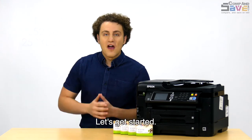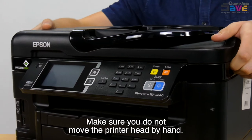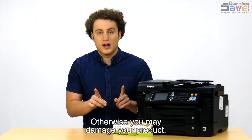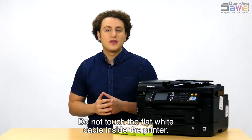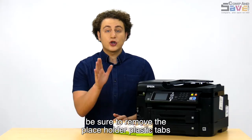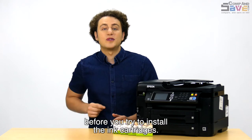Let's get started. First, you're going to lift up the scanner bed. Make sure you do not move the printer head by hand, otherwise you may damage your product. Do not touch the flat white cable inside the printer. If you are installing the ink cartridge on a brand new printer, be sure to remove the placeholder plastic tabs before you try to install the ink cartridges.